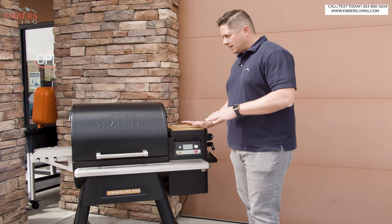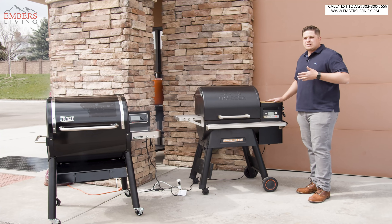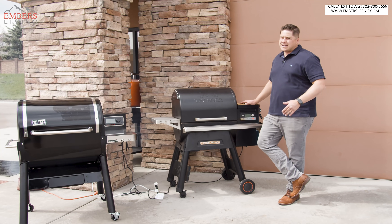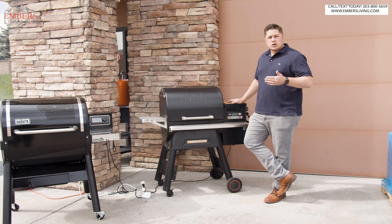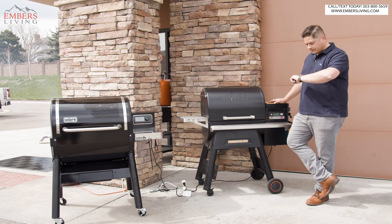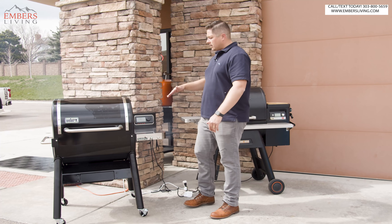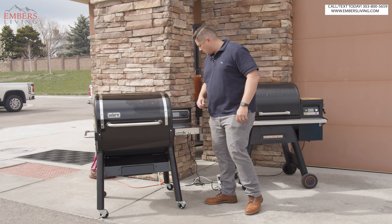And again, this is normal — this is what the expectation is. It takes 15 to 20 minutes on a pellet smoker to get to cooking levels, and about 30 minutes if you want to be at 500 degrees typically. We were at 600 in under 15 minutes. That's awesome.